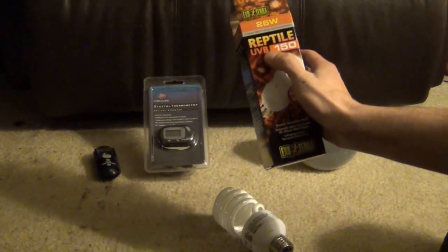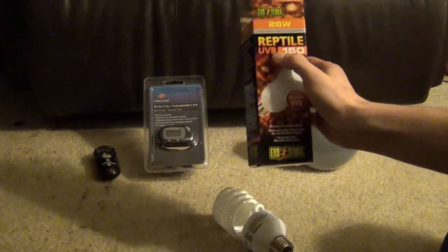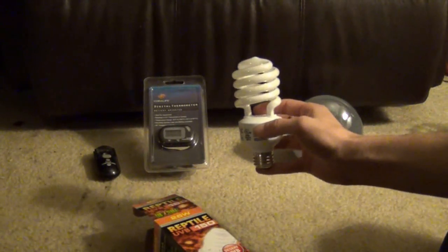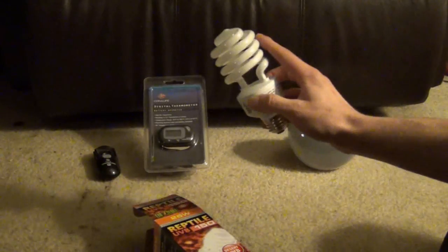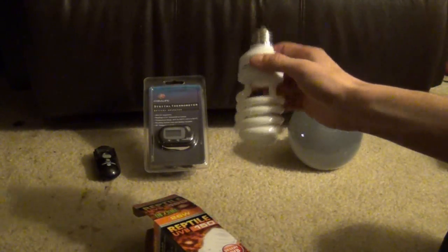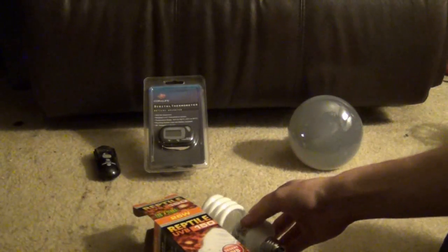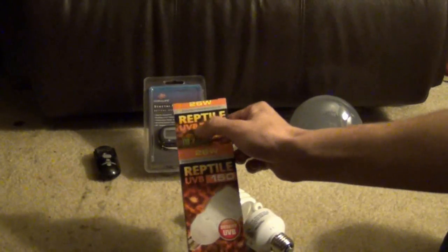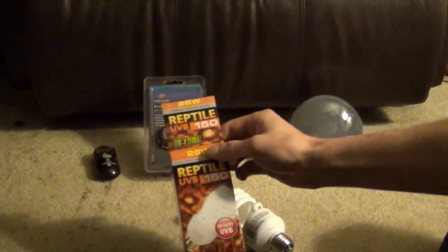You've got to make sure your light says UVB on it. There are lots of lights out there that look similar but don't provide UVB. If you have a light that says 'sun glow' — there are some out there that say sun glow and they look like a small spot lamp — those do not provide UVB. Even though they say sun glow, they don't provide UVB. Make sure to look at the package and confirm it says UVB on it.